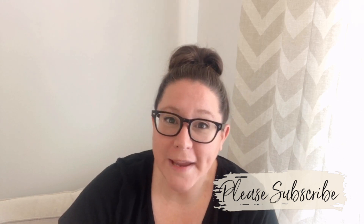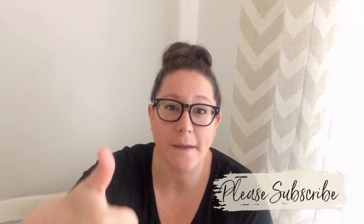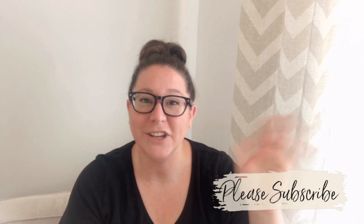If you love furniture painting and upcycling, please make sure that you give this video a big thumbs up. And if you haven't already done it, tap that subscribe button. I'll catch you guys next time.